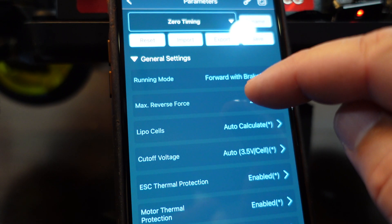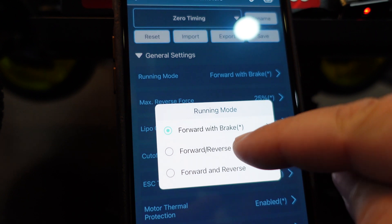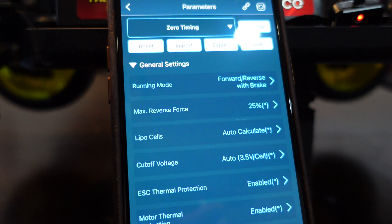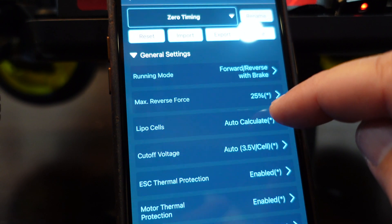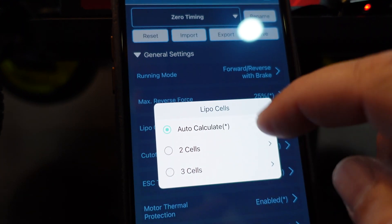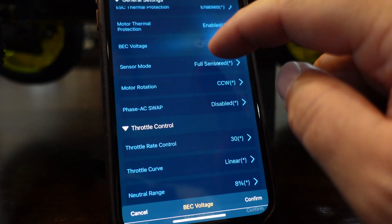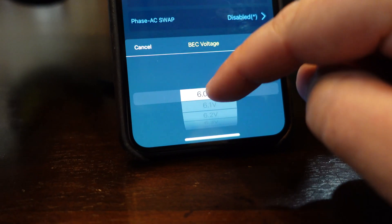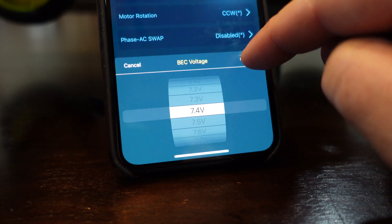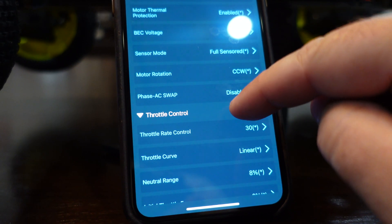Now that I'm reconnected I'm going to hit parameters and go through my menu. The first thing I'm looking at is running mode - it says forward with brake. I want to change that to forward, reverse with brake since I'm running on a backyard course and not in competition. Max reverse force is set at 25 - I'll leave that alone. LiPo cells says auto calculate, so I'll leave that. Cut off voltage is set for 3.5 - I'll leave that. I do want to run a higher BEC voltage, so I'll click on BEC and using the little scroll wheel I'm going to select 7.4 volts. This will give me higher speed and higher torque in my servo.